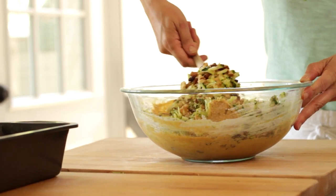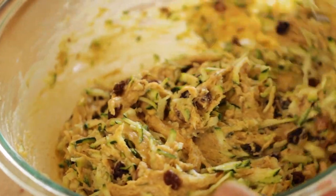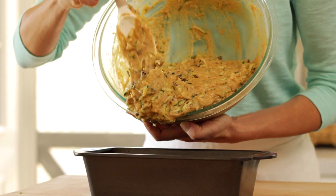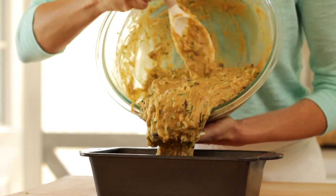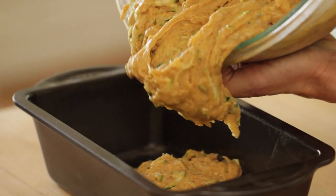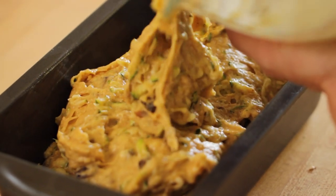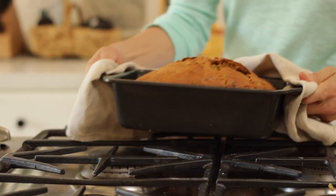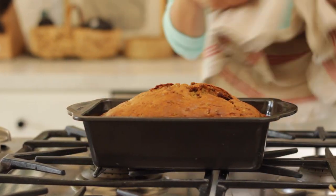Mix this batter all together, being careful that you don't overmix because you don't want to end up with a tough bread. Then transfer the batter into a 9x5 loaf pan that has been sprayed with some baking spray, and put it in a 350 degree Fahrenheit oven for about 55 minutes to an hour. Allow it to cool.